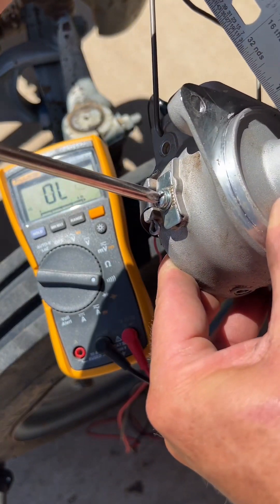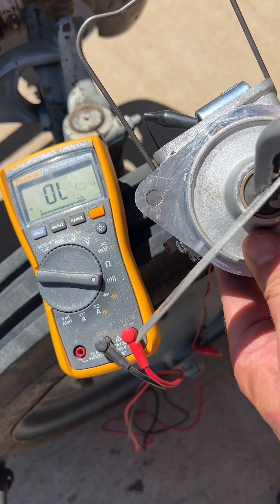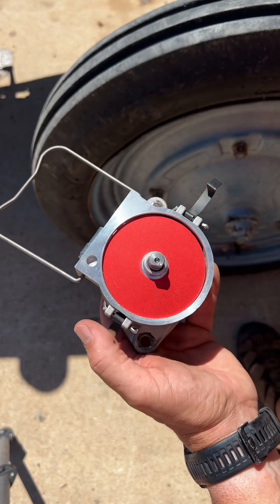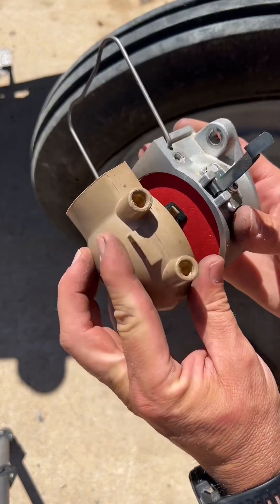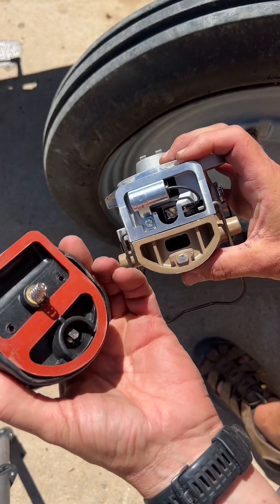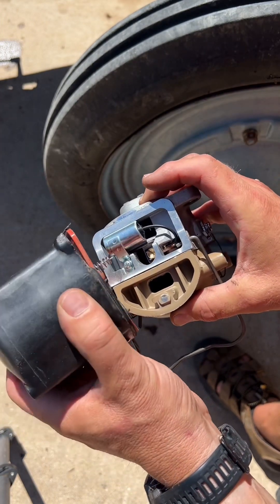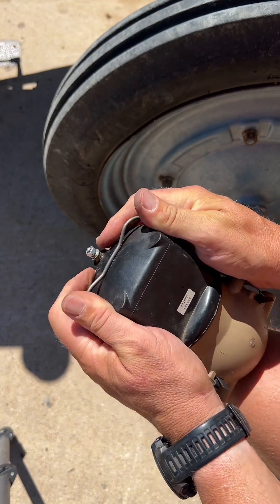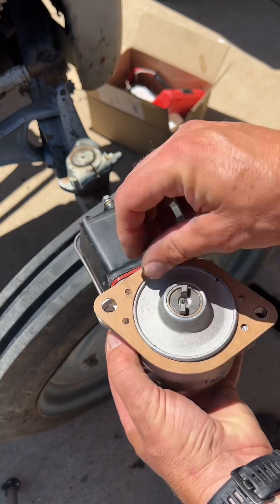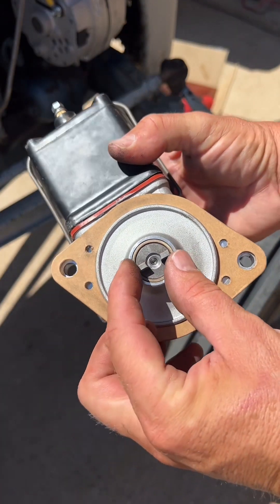Retighten the lock screw on the timing plate, then double-check that the timing of the points opening — where the beep stops — is correct. Once the timing is verified, place the dust cover back over the points and reinstall the rotor. Put the cap back into place and attach the spring clips. Put the coil gasket onto the coil, ensure that the spring on the coil is seated in the divot on top of the distributor, and slide the bail back into place. Put the distributor gasket back on the distributor, turn the shaft until the scribed mark is facing up to ensure proper alignment with the engine, then reinstall it on the tractor.